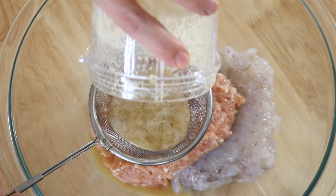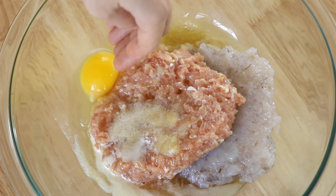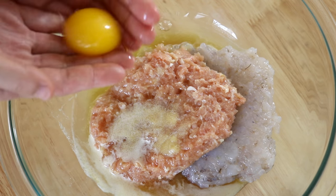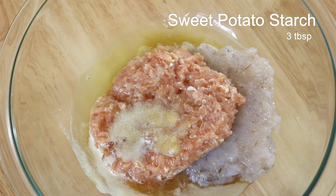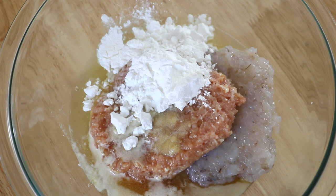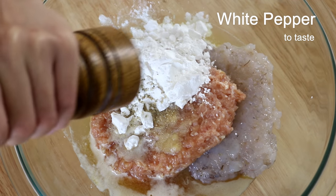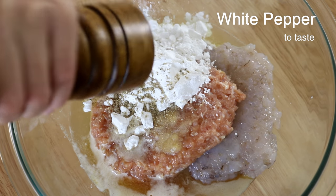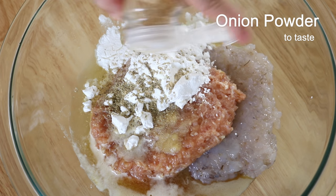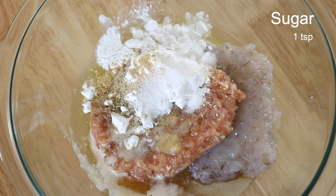Use a sieve to get rid of the solid part. Then crack in 1 egg white — I accidentally dropped the whole egg in, but luckily I was able to take it out. Add 3 tablespoons of starch — cornstarch, potato starch, or wheat starch will all work; I'm using sweet potato starch. Grind some white pepper on the fine setting so you don't get rough bits, since you want the shrimp paste to have a soft and smooth texture. Add a few shakes of onion powder and 1 teaspoon of sugar — it's optional but it does make the fresh shrimp taste stand out.